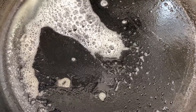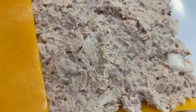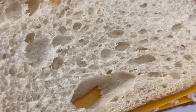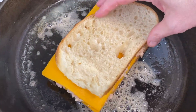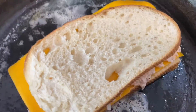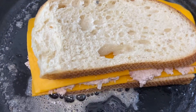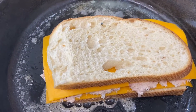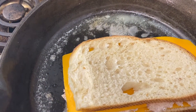It's nice and bubbly now, so we can start putting the sandwich on here. Go ahead and put it on the pan. Cook it on medium-high so it doesn't get too burnt and the cheese will melt.